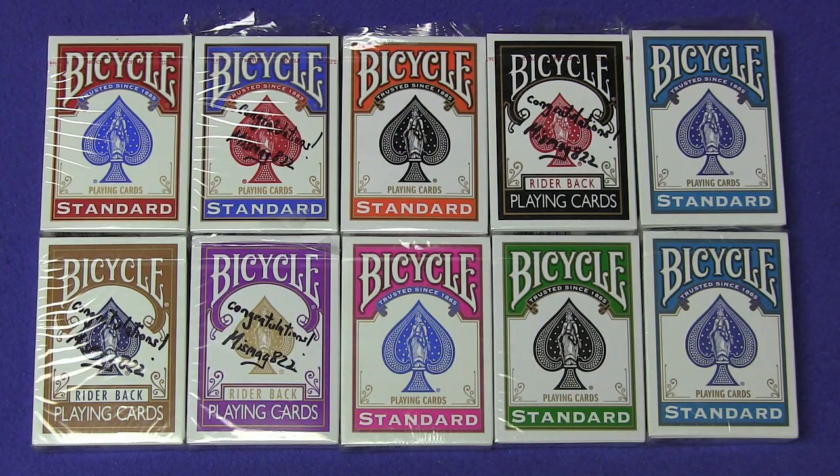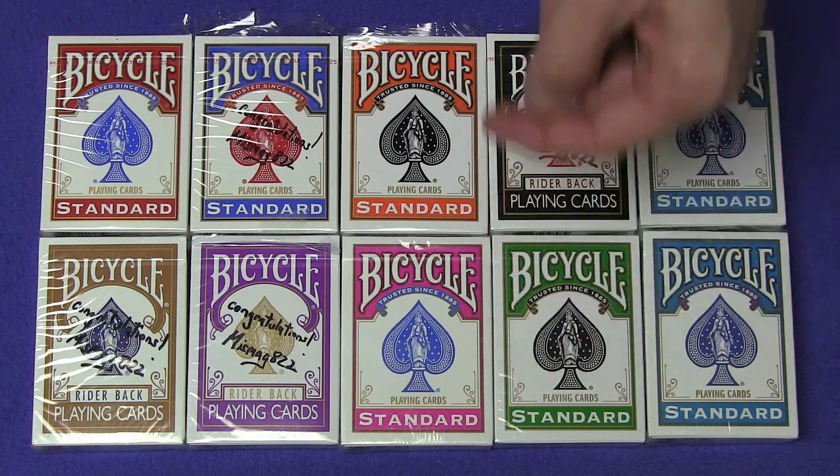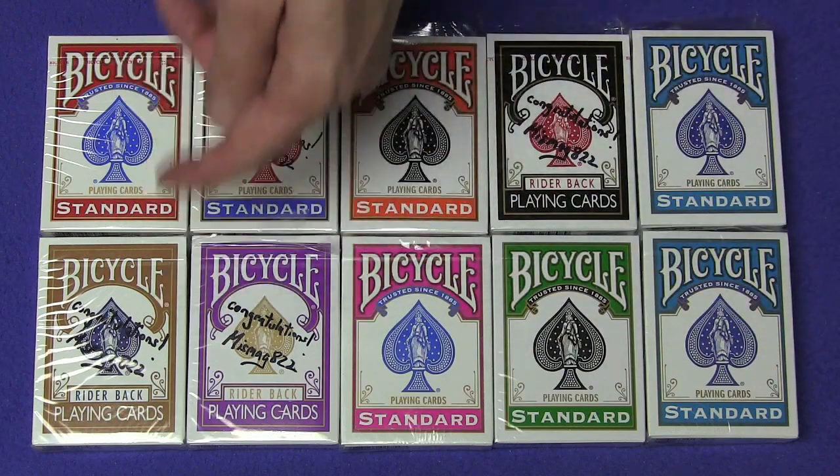Here are the prizes for this video's giveaway. I want to let you guys know that I'm back. I'll be uploading a new video next week with the results from this video. I'm going to be giving away 10 decks of bicycle playing cards, all signed: two turquoise, a green, a black, a fuchsia, an orange, a purple, a blue, a brown, and a red deck.